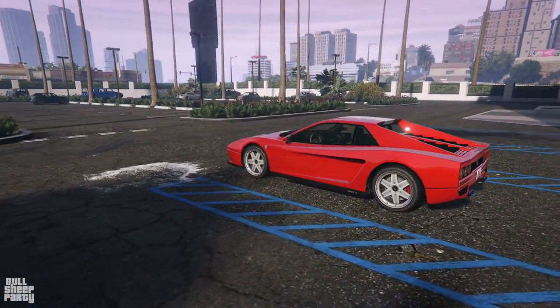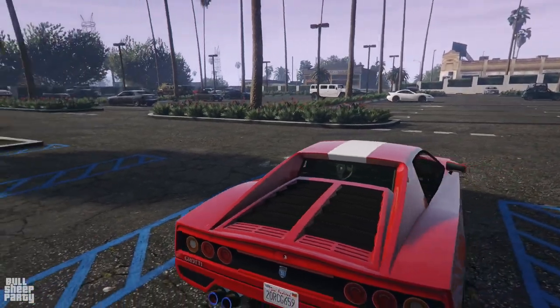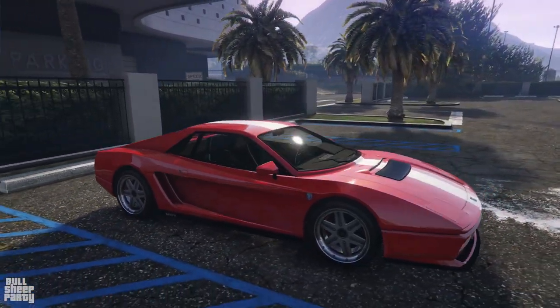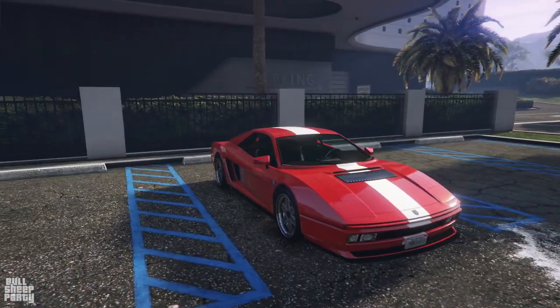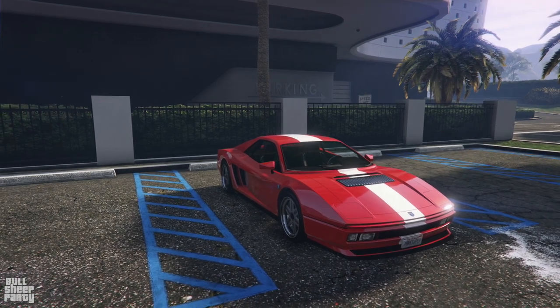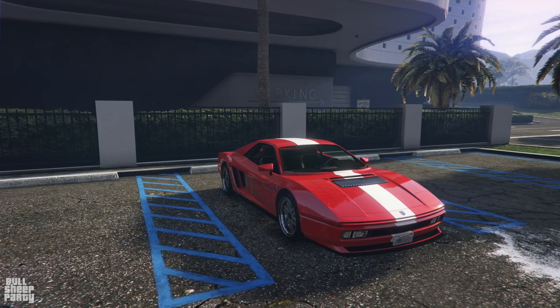First off, this vehicle is going to cost you about $900,000 if you want to buy it in GTA Online. It was released about six years ago as of the making of this video, and it's based on a Ferrari — I'm just not sure which one. I believe it's a Testarossa, but don't tell me I'm stupid in the comments.